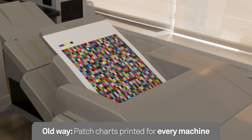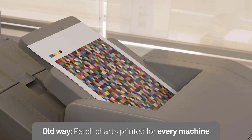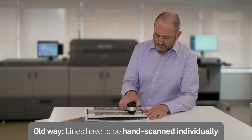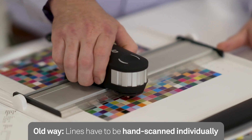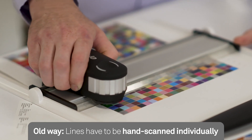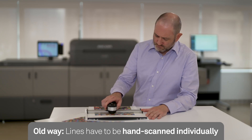So the first thing we need to do is print our set of patches from each of the printers that we want to profile. Next, Sharky is gonna have to hand scan these in, each line one at a time, and do this process dozens of times. To do this across a couple of printers can take hours.